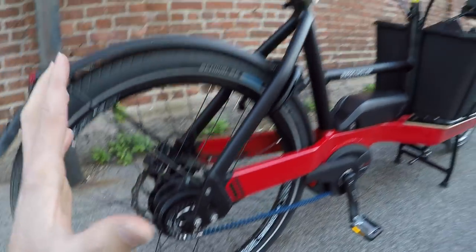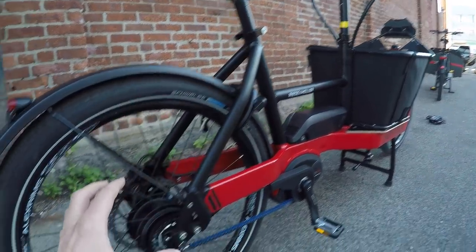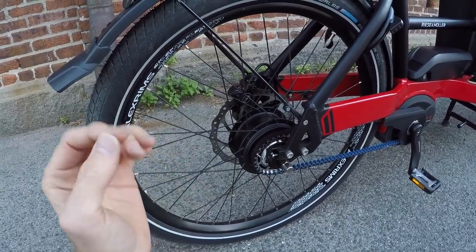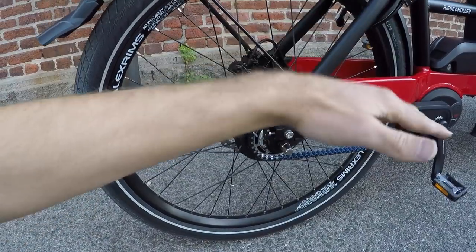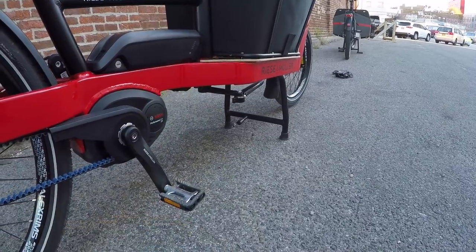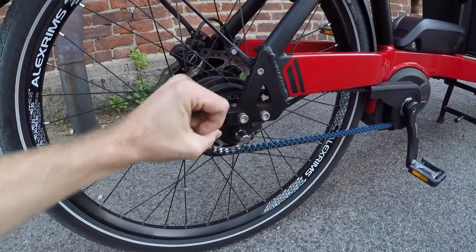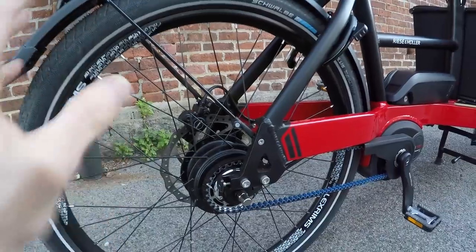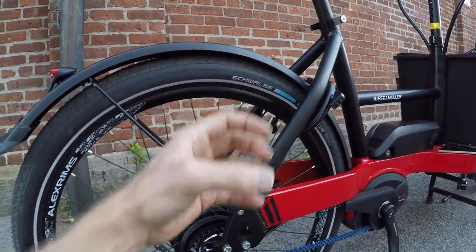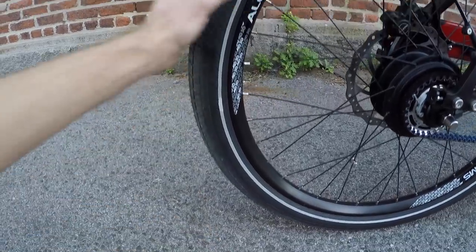The starting entry price for the Packster 40 is about $5,829. Once you go up to NuVinci, you're able to shift at a standstill — it's a continuously variable transmission, so it's really smooth and wonderful. You don't have a derailleur hanging down, so if this gets kicked or if it tips over — which probably won't happen thanks to that awesome double-leg kickstand — the drivetrain stays clean. You do have to adjust it by pulling the axle back with an adjustment. Changing flats is not going to be a lot of fun, but those tires do a great job; they're balloon tires, extra wide, and that gives you some cushion.